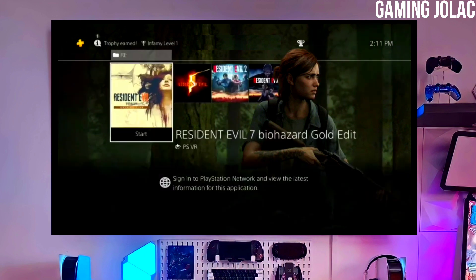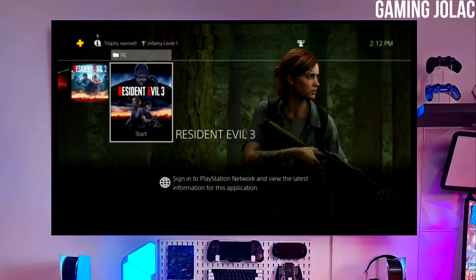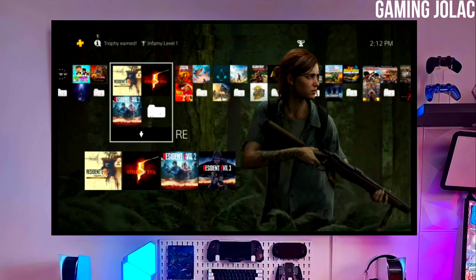Alright guys, you can now enjoy your PS4 with lots of fun things. The best thing about this jailbreak is that it is fully stable on any PS4 with firmware 11.00.